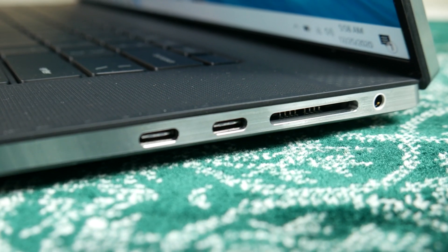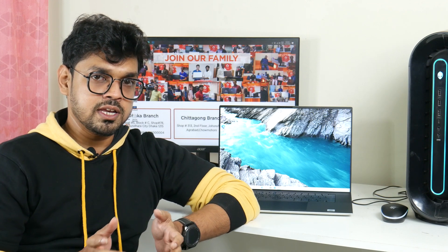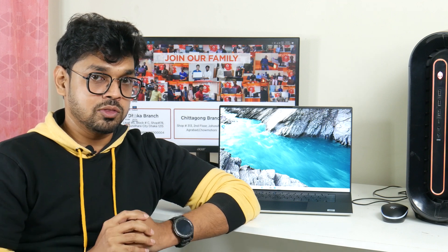This laptop charges via USB Type-C port. The XPS 17 comes with a 130-watt power brick. There is also a 100-watt USB Type-C charger option. For battery, the XPS 17 has a massive 97Wh battery, providing around 6 to 7 hours of battery backup — very impressive endurance.